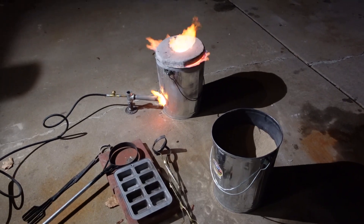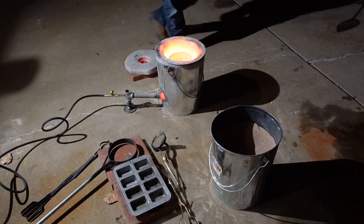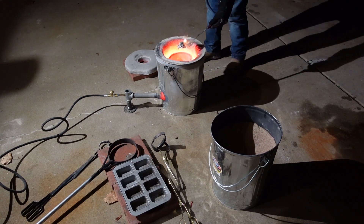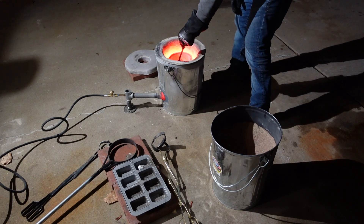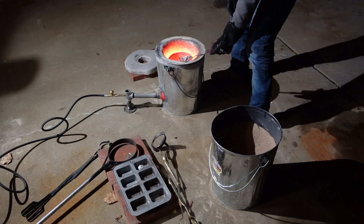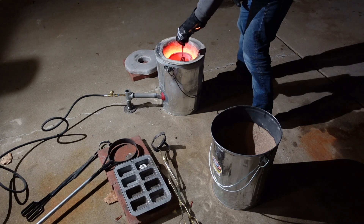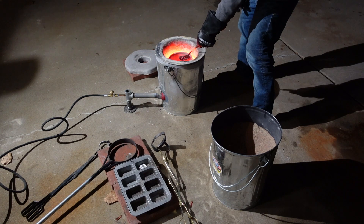The lid of my foundry or furnace is actually just kaowool coated in my product Hellfire. I put five or six thick layers on there to build up a nice thick coat, then I cured it and did a final cure with a torch. This has been holding up pretty well — I did that as a test to see how well it would hold up and I'm pretty happy with it as a lid just the way it is.